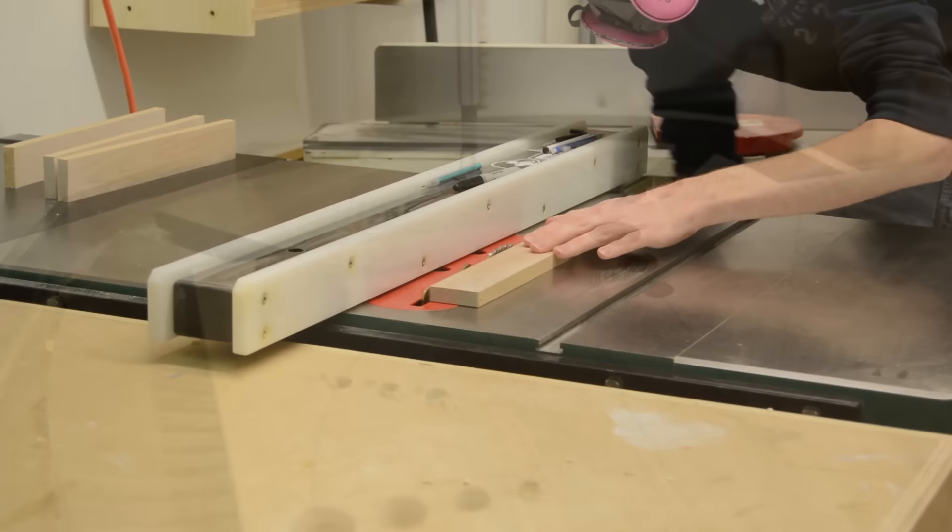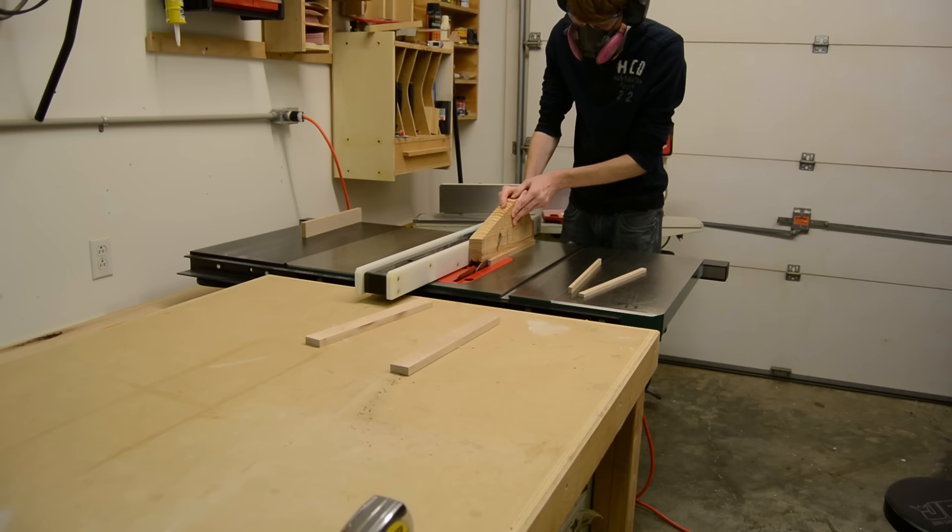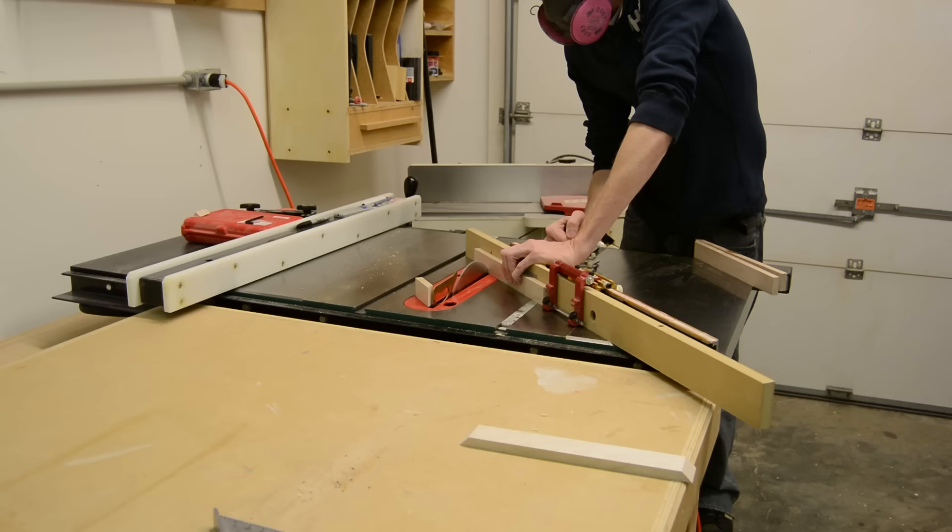It wasn't until this point that I actually decided to add the frame around the clock, because I just really felt like it needed a little something more. I decided to make one of these recessed frames like I had seen many times on John Peters' channel, and I thought it would work really well in this application.